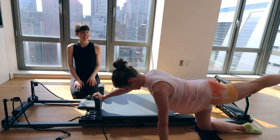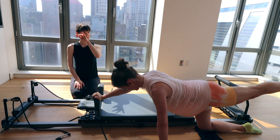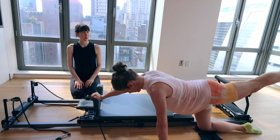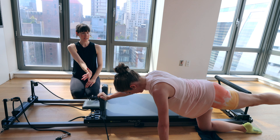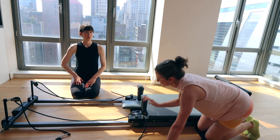Nice long line through the back of the neck. Four, three, two, one. Big breath and exhale — carriage comes in. Knee comes down close to the stopper. Roll it up. Shake out the wrists if you need to.